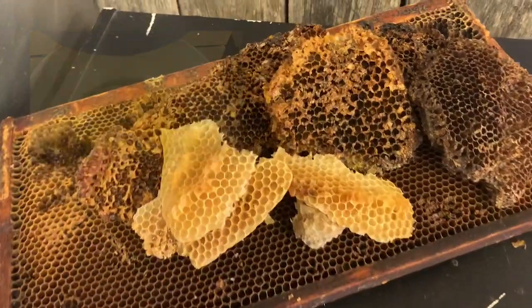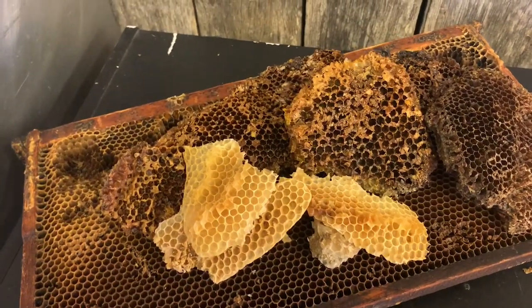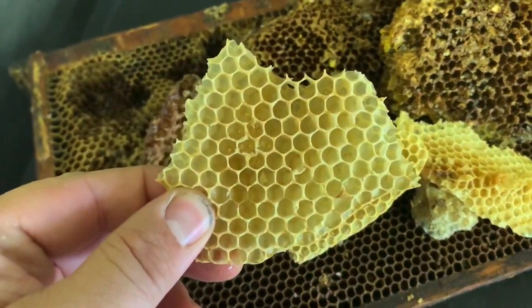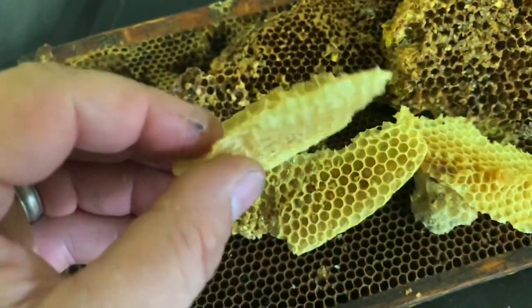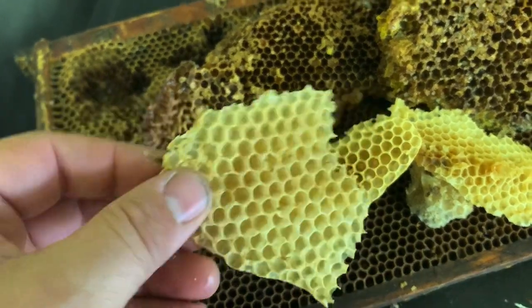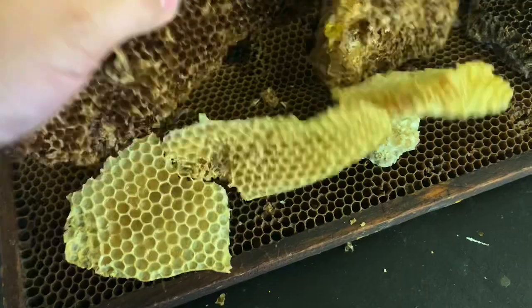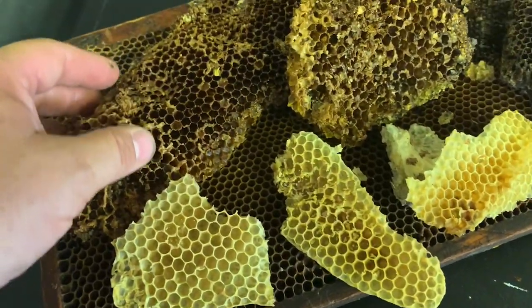When you look at wax, there's a unique thing in that if it's naturally drawn, it's actually primarily wax if it's used in the honey supers. But if it's used in the brood nest, it's actually not 100% wax.